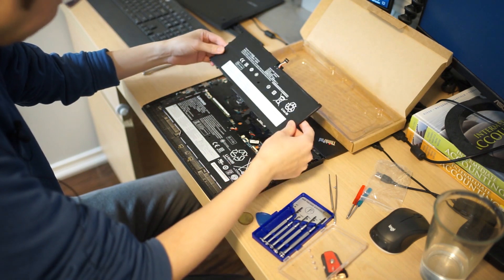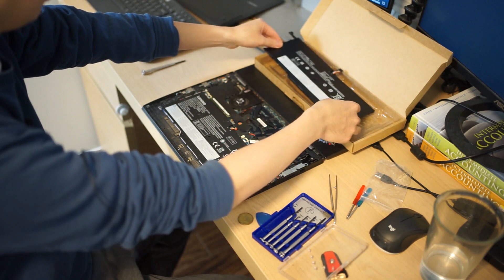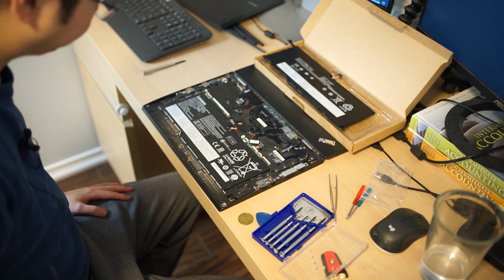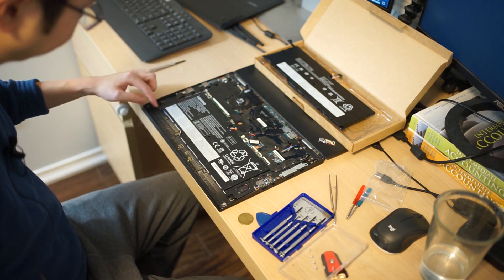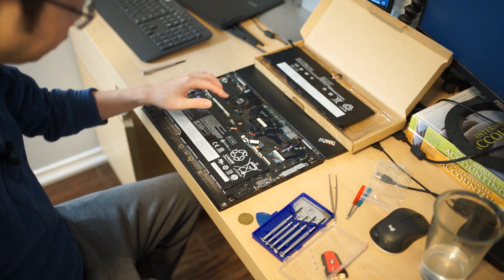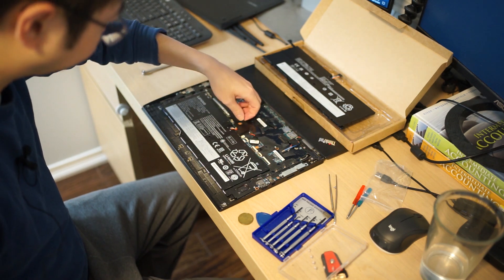Okay, so I think my battery pack matches in shape. Next step is to unplug the battery and unplug the speaker wire — one of the speakers has a wire going all the way through the battery, so we've got to unplug both of those.